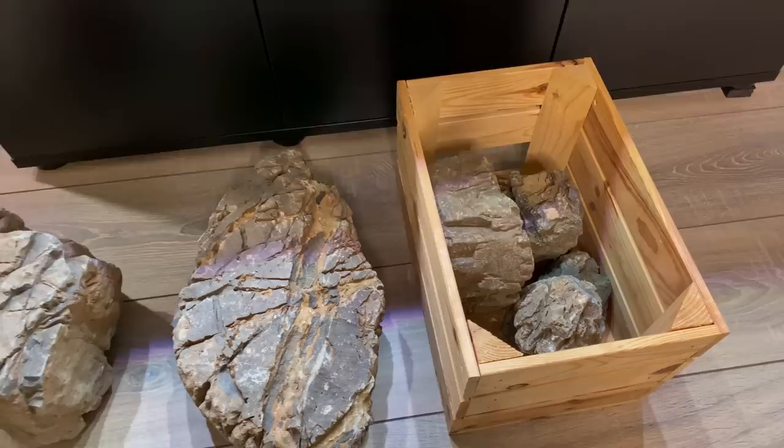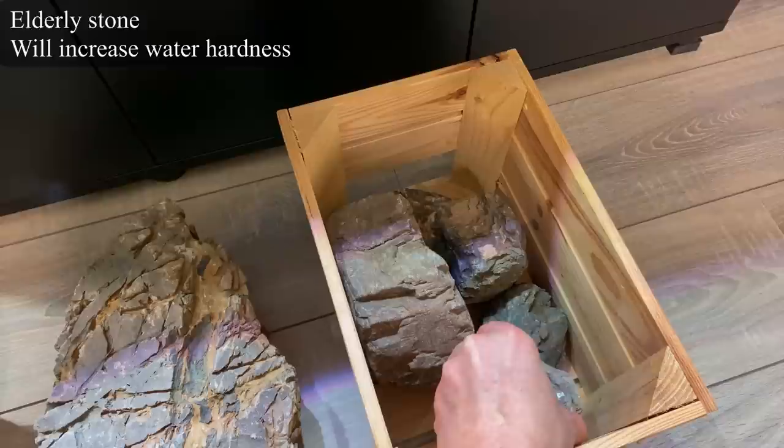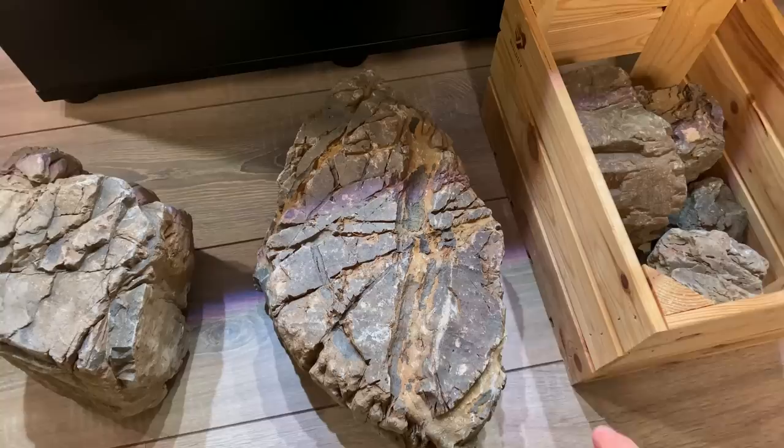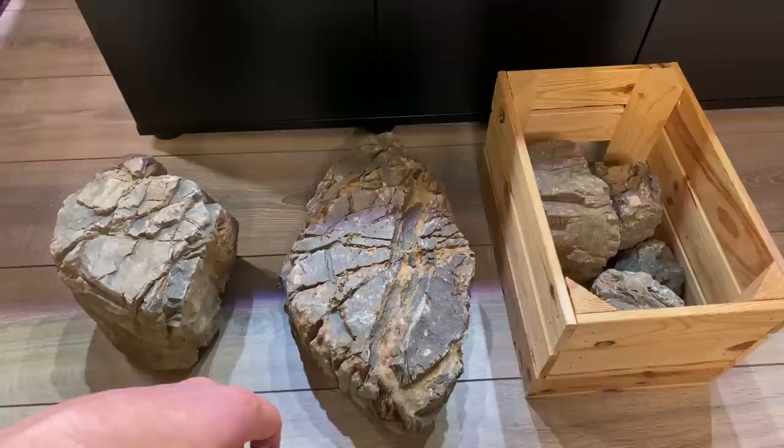So this is the hardscape I'll be using. These are some really beautiful rocks — I think they're called elderly stone, also known as frodo stone, though I'm not sure if it's exactly the same. Just look at the detail on this one. I have a few more in the back. I think it will be a rock-only layout, but I'm not sure on that just yet.